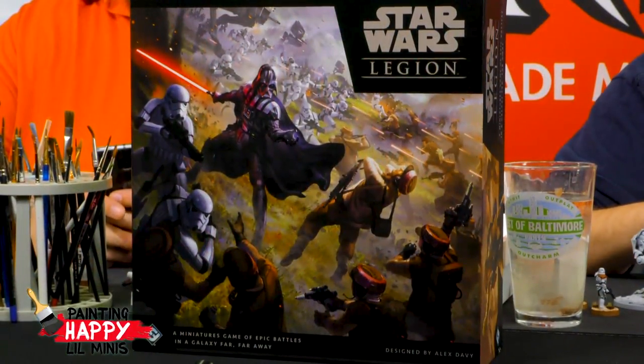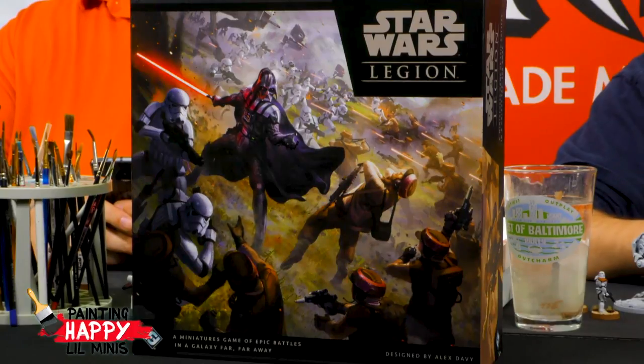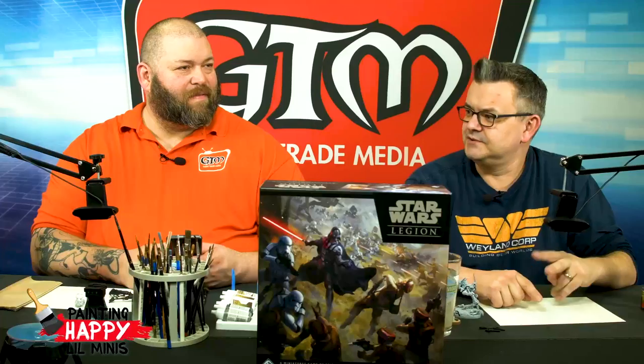We also have a Gleam campaign on our site for Star Wars Legion. We have everything coming out in Wave 1: the core box, plus an extra box of Stormtroopers, a box of Rebel Troopers, extra speeder bikes, extra AT-RT, plus the T-47 air speeder and the AT-ST. Those two vehicles we'll be painting on Thursday. We also have extra movement templates — we probably won't paint those, as we have a lot of other things to paint.